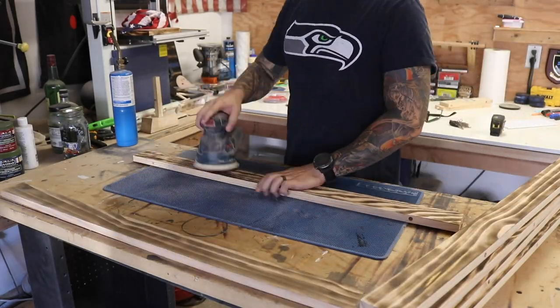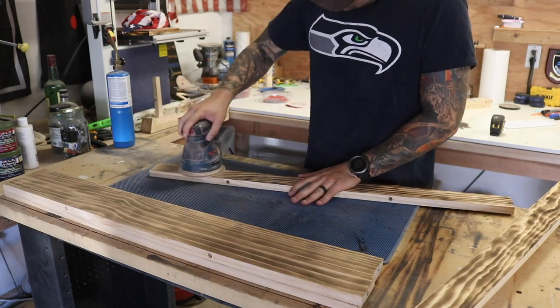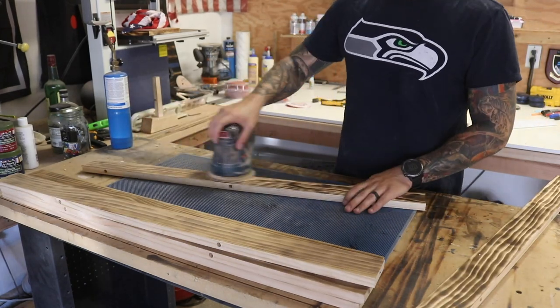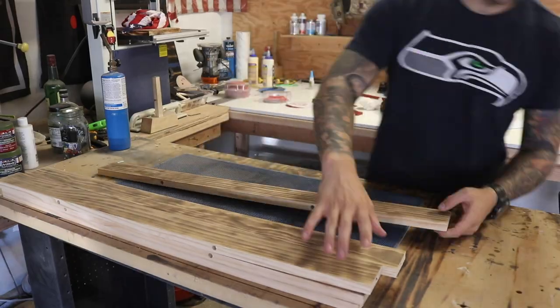Sanding after you burn does three things. First, it takes the color of the charred wood from black down to a light brown, which gives less harsh contrast. Second, it blends the brush strokes from the torch — if you hover in one spot or change direction there'll be dark blotches, and sanding helps blend those out. Third, it removes all the flaky charred wood so that when you stain or paint, the finish will actually adhere instead of just falling off.